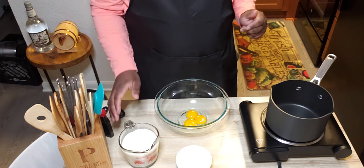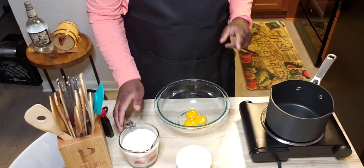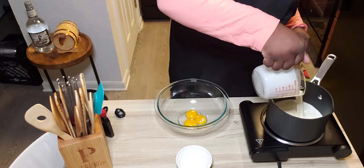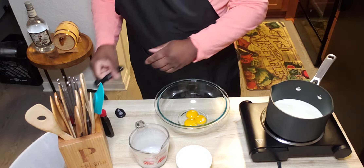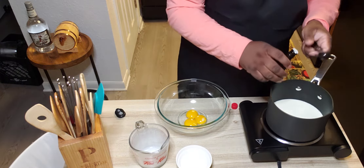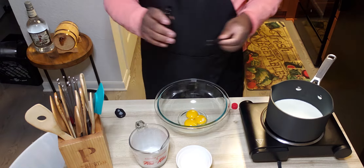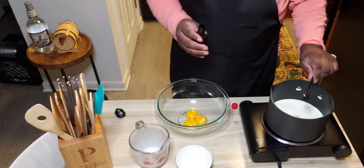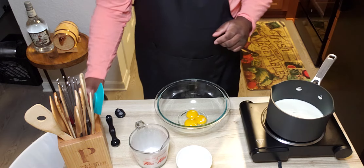So first what we're going to do is we're going to heat up some cream and vanilla just until it's boiling. I'm going to add about a teaspoon of vanilla. I'm going to watch that very closely, because it will start boiling shortly.